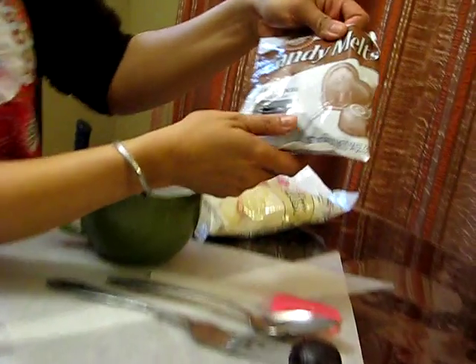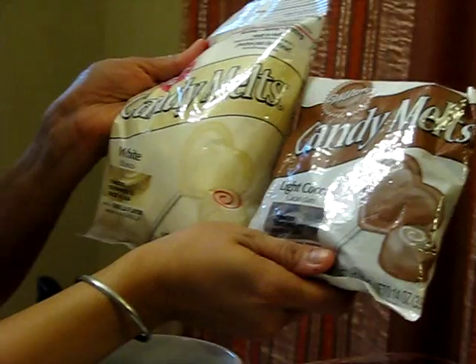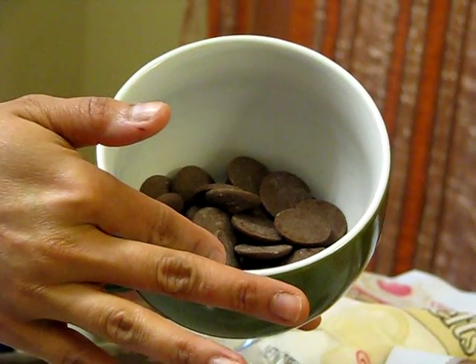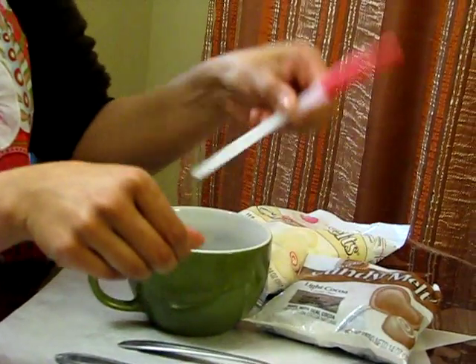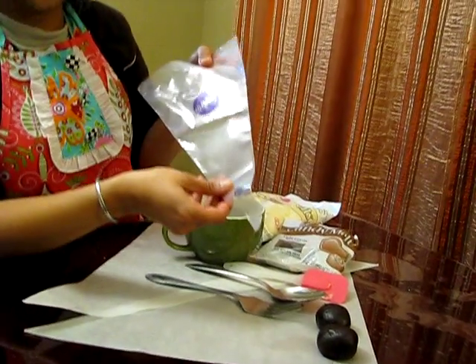First you need light cocoa candy melts and then you're going to need the white candy melt. A large saucer with a wide opening with the candy melts in it so you can dip easily. You need a fork, a spoon, a spatula, and candy decorating bags.